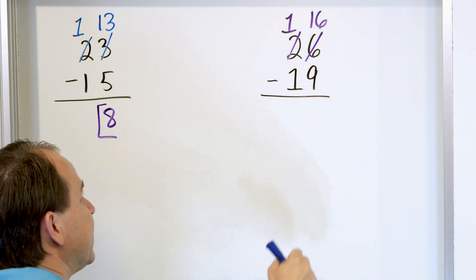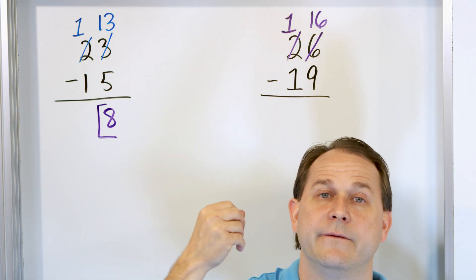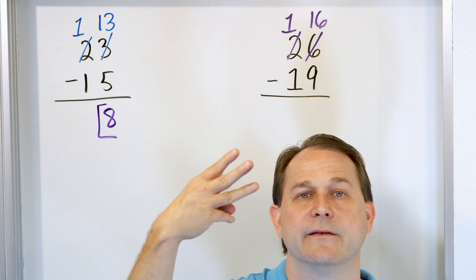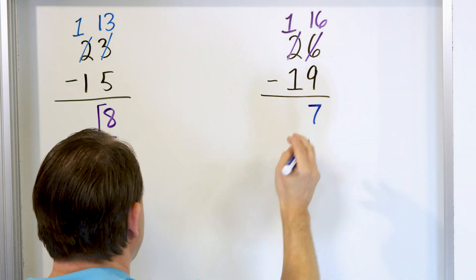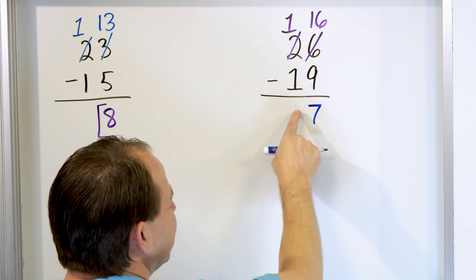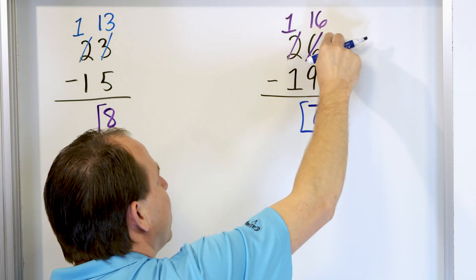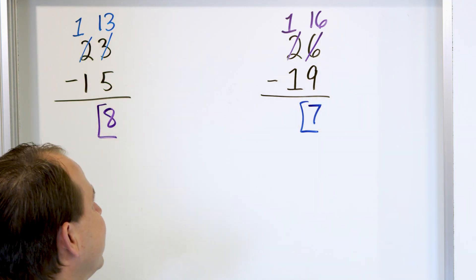Now in the right-hand column, you have 16 minus 9. Starting with 16, go down: 15, 14, 13, 12, 11, 10, 9, 8, 7. You landed on 7. 7 goes in the right-hand column. On the left-hand column, you have 1 minus 1. You could write a 0 here, but you don't need zeros in front of your numbers. So the answer is 7. If you go 26 and go 19 down from that, you're going to land on 7. That's the final answer.